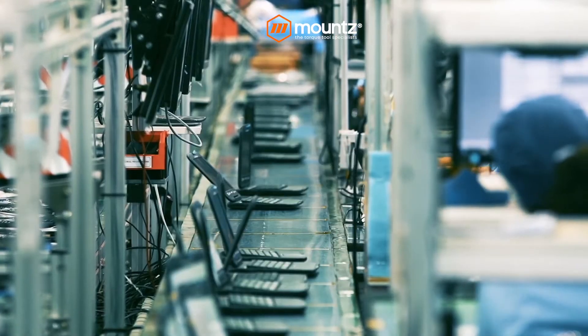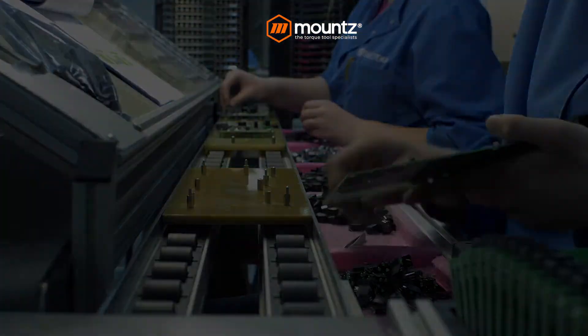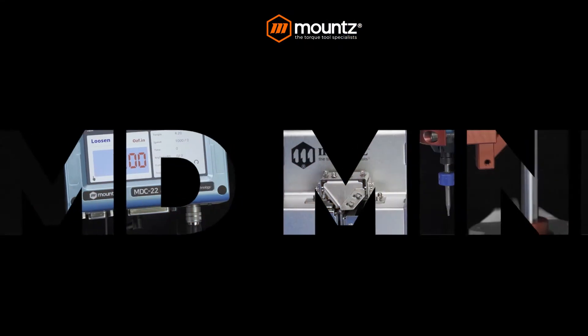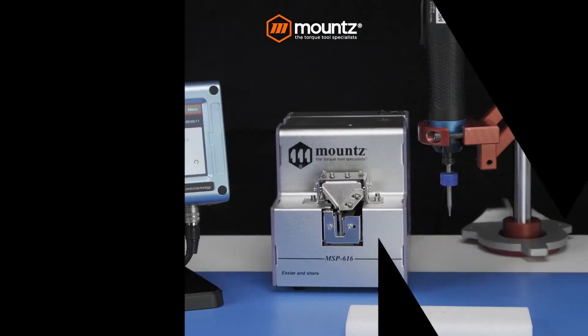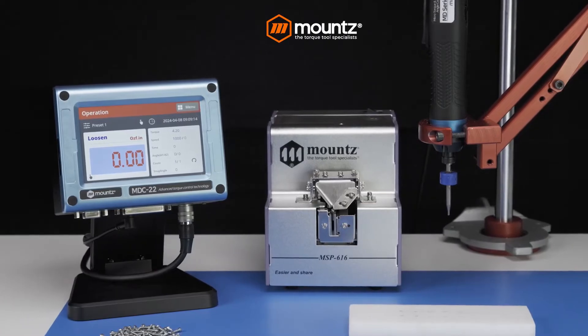Welcome to the future of micro torque fastening technology. Introducing the MD Mini low torque electric screwdriver system by Mounts, designed to revolutionize your assembly process.